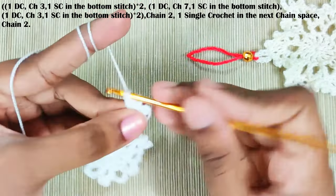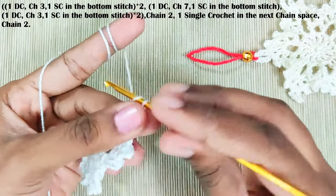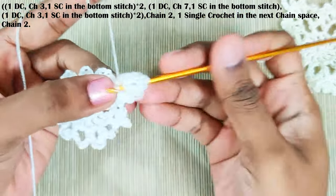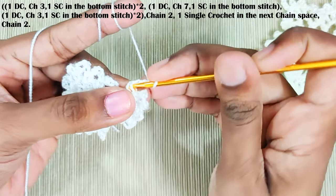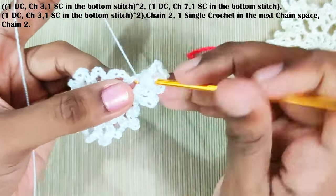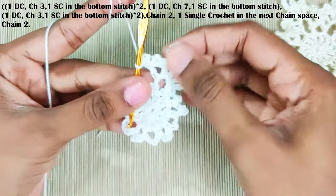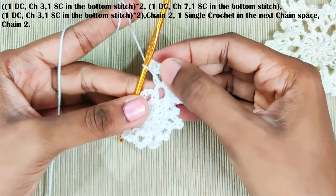One double crochet, one double crochet, chain seven, and one single crochet in the bottom stitch. One double crochet, one double crochet, chain three, and one single crochet in the bottom stitch. Now one more double crochet, chain three, and one single crochet in the bottom stitch. So here the starting two double crochets will have chain three and one single crochet, the third double crochet will have chain seven, and the remaining two double crochets will have chain three and one single crochet.